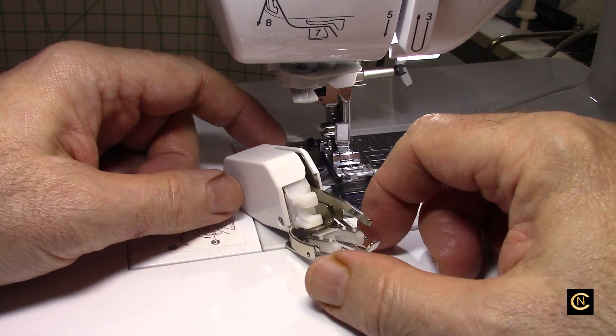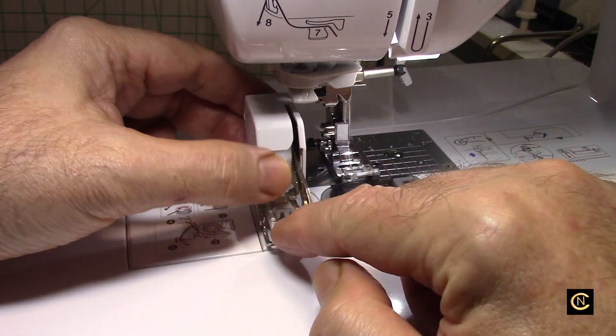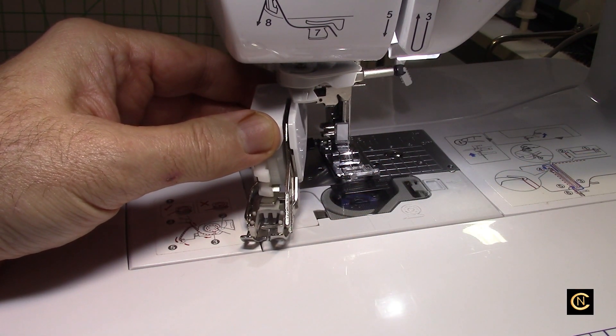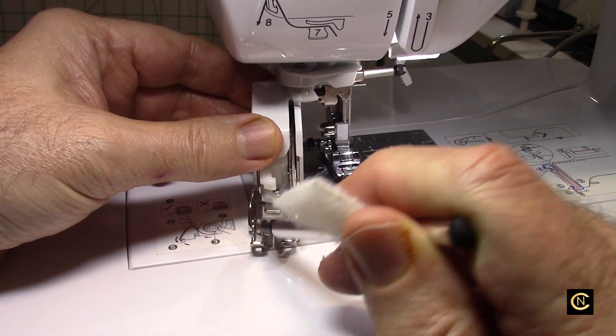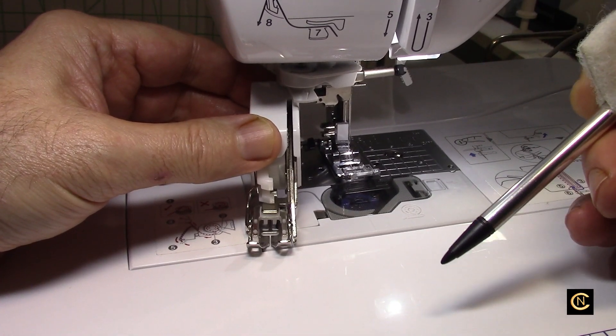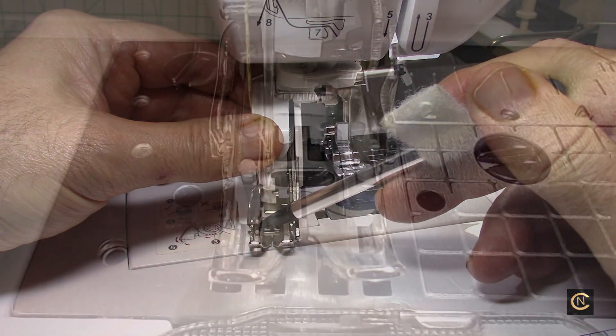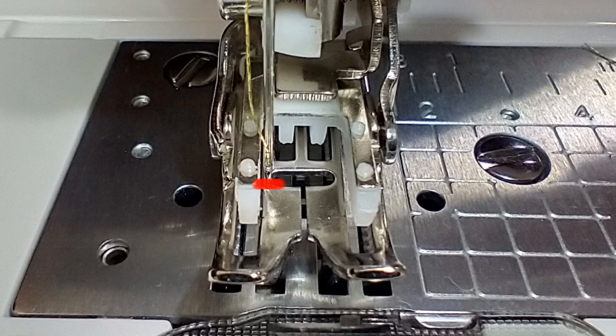I was looking online and I saw a foot advertised as an SA140, so I bought it. The problem is it's not seven millimeter wide — this is not seven millimeter wide. In the following photos you'll see that the needle in the far left position hits the edge of the walking foot, and in the far right position hits the right edge of the walking foot.